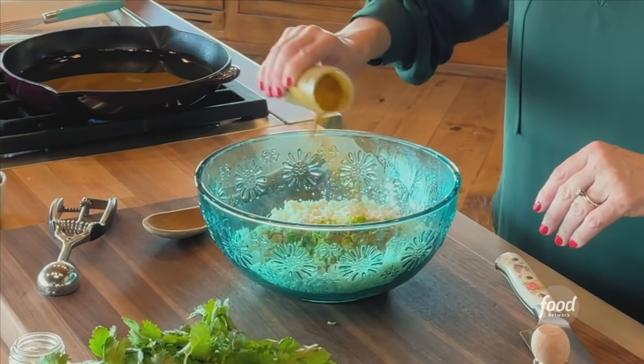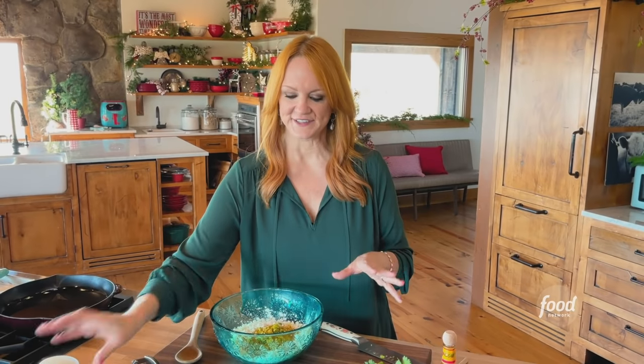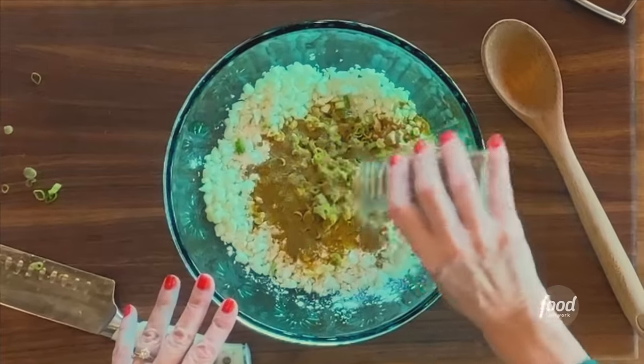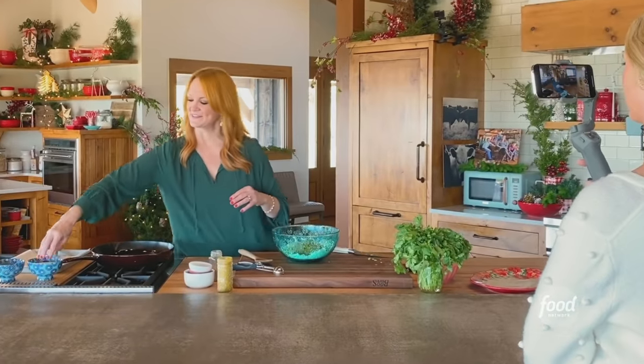You can use any kind of curry you like. I love the smell, I love the color, I love everything about curry. And a couple of teaspoons of cumin — what a yummy combination. Then it needs some salt.